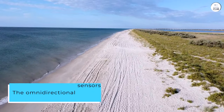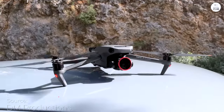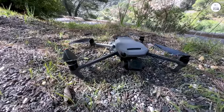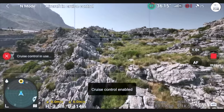The omnidirectional sensors on this beast make it really hard for you to crash it. The only way you can really damage this drone is if you're being completely reckless. If you want to go really fast, you can fly it in sports mode — the downside is that the omnidirectional sensors are no longer doing their job, so just use it wisely.